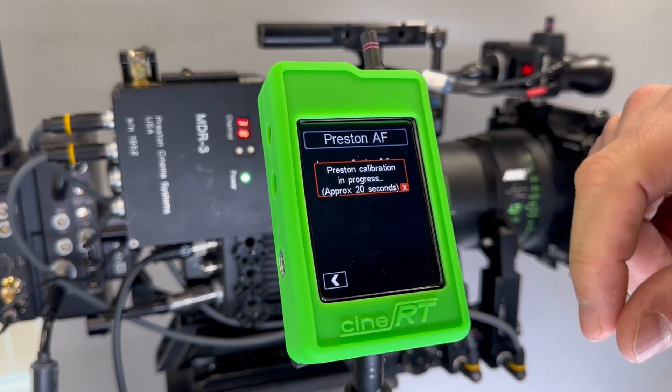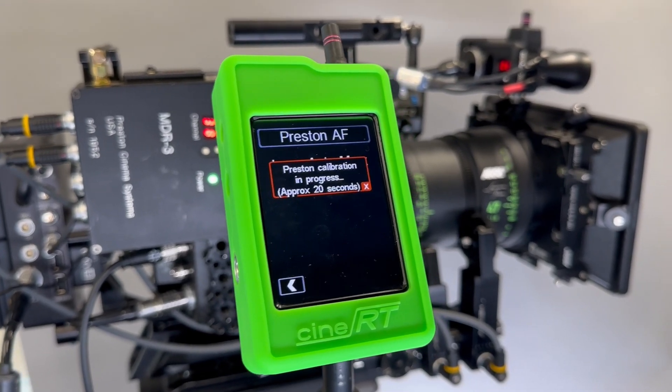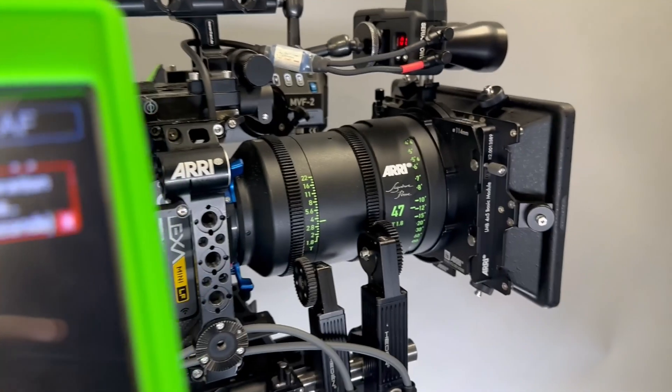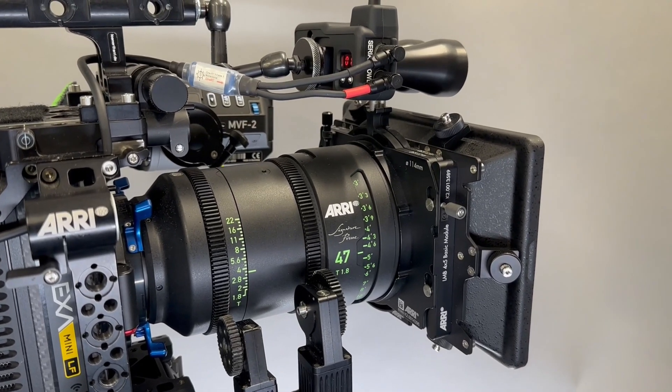Let's go ahead and do that by hitting Set. The auto mapping takes about 20 seconds, and during this time the Preston and CineRT exchange some information.